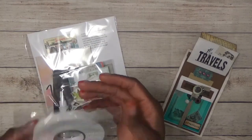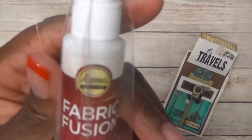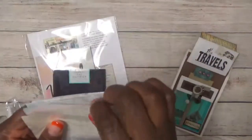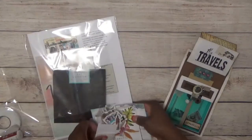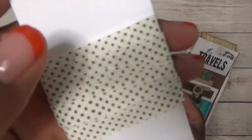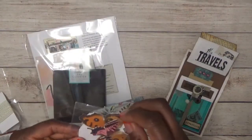You'll get this craft foam tape — kind of thick — and you're going to get some of this Aileen's Fabric Fusion glue. You're going to get some die-cut shapes and ephemera and stuff. I'll open it up to show you precisely what you get. You're going to get some ribbon, and then here are some die-cut shapes.